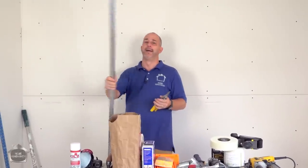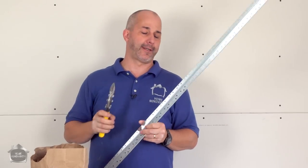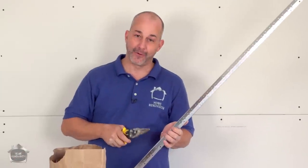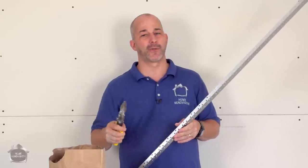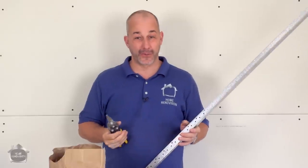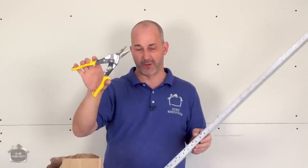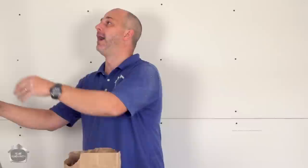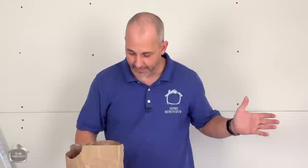The next two things go hand in hand: you must have drywall corners. I've never seen a room without at least one corner, so I suggest buying outside metal corners instead of paper beads. Paper beads are for situations where you don't have framing and you're floating a corner with nothing to nail or screw to. And just a pair of simple metal cutters — straight aviation snips — and you can cut that corner with ease.